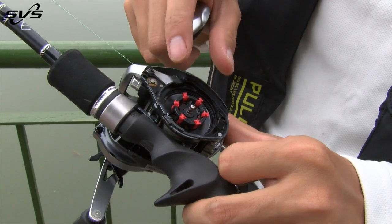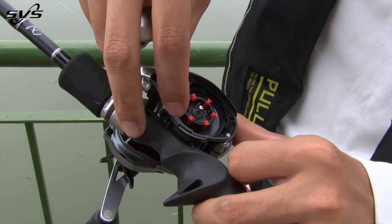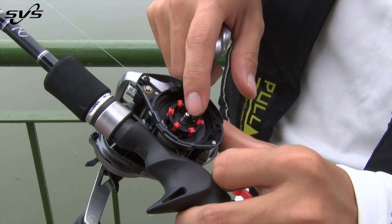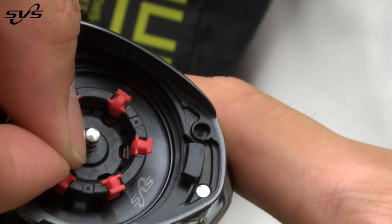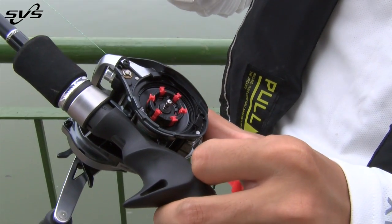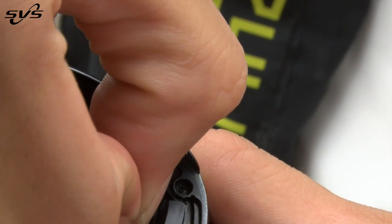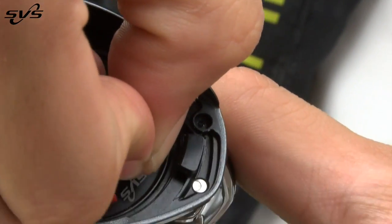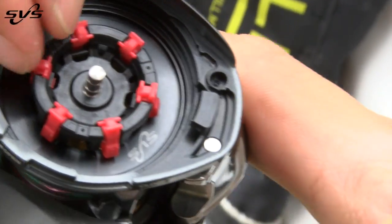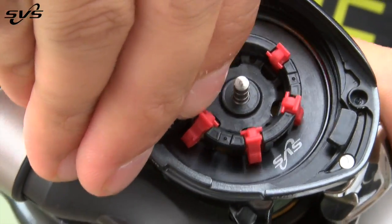To turn on and off the brake pads is very easy with the first generation SVS. If you flick it and it doesn't come out, that's the off setting. To turn it on, just give it a push — now this is the on setting. I'll turn on all the brake pads now.